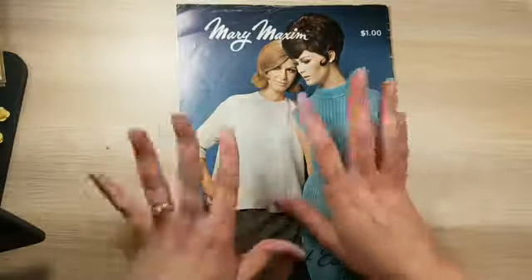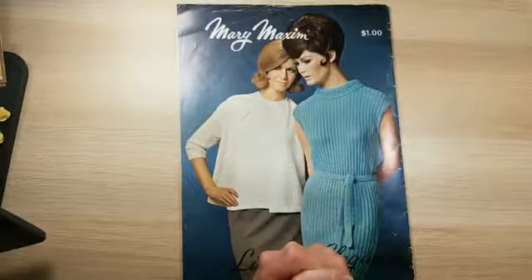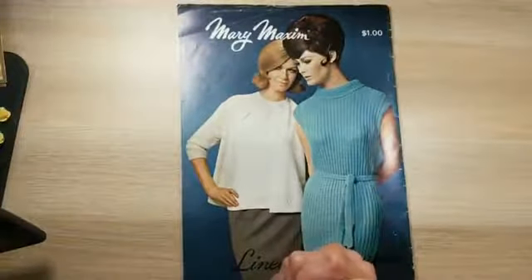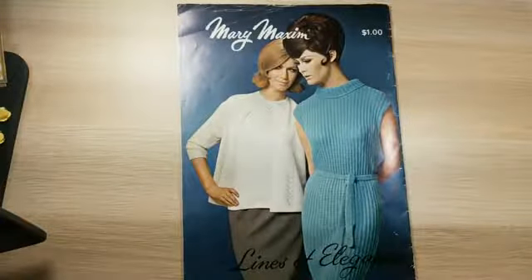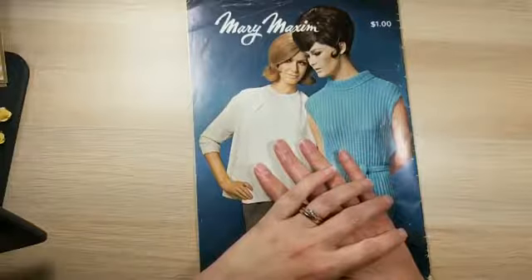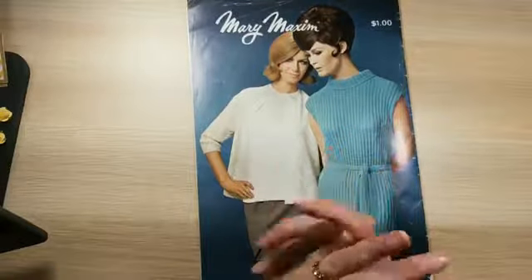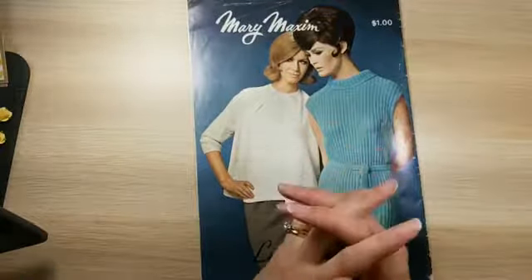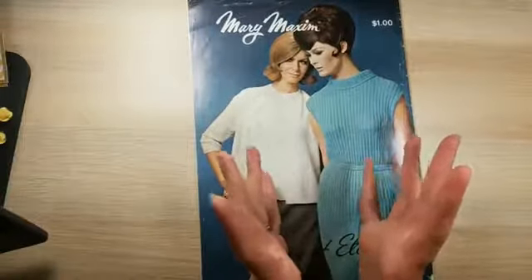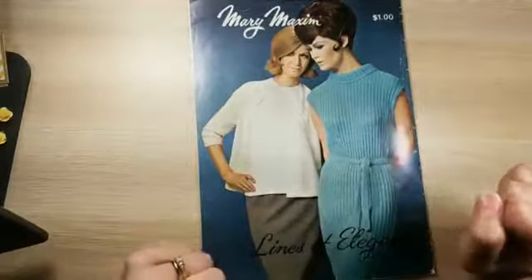As you can tell by these hands and the voice, this is Kathy Jo doing the Facebook live this week. Suzanne's on the other side sharing the links and saying hi to everyone. This week's project is a great little upcycling project. I love doing upcycles — not only is it fun, but it's a great way to use stuff that might have otherwise ended up in recycling or the garbage.